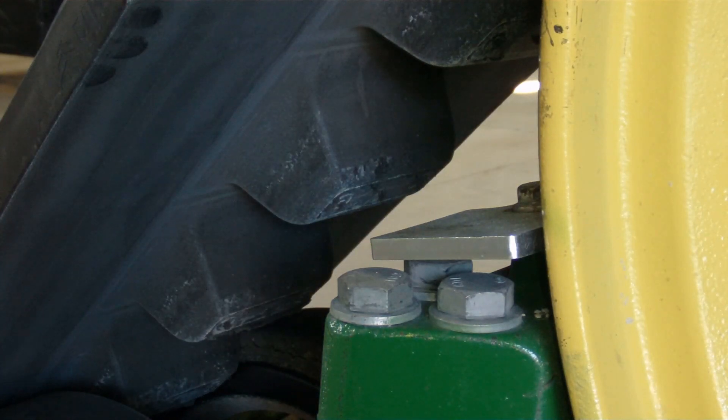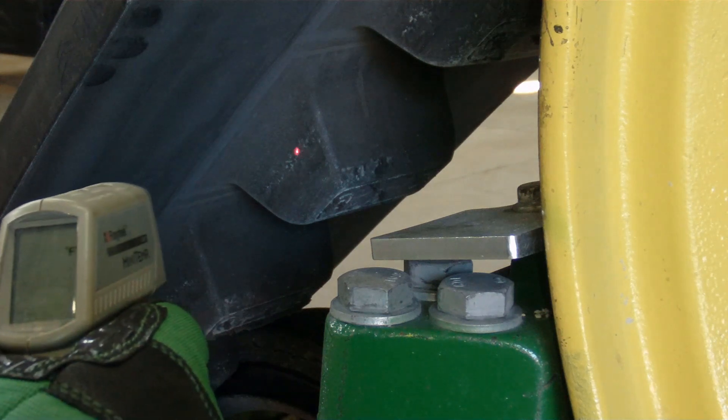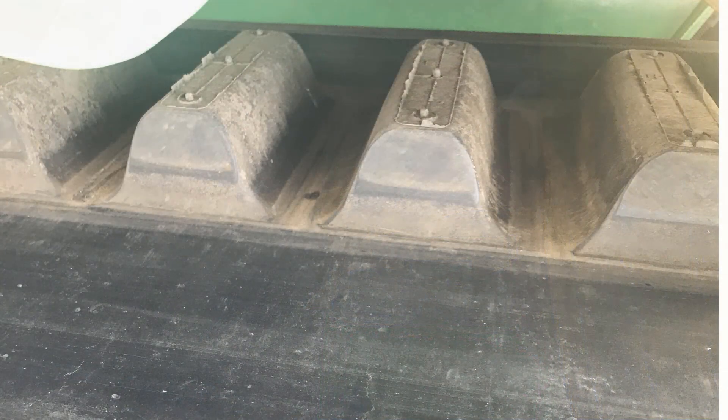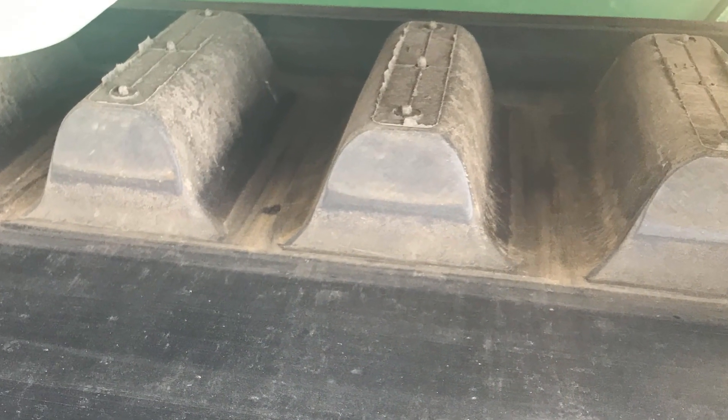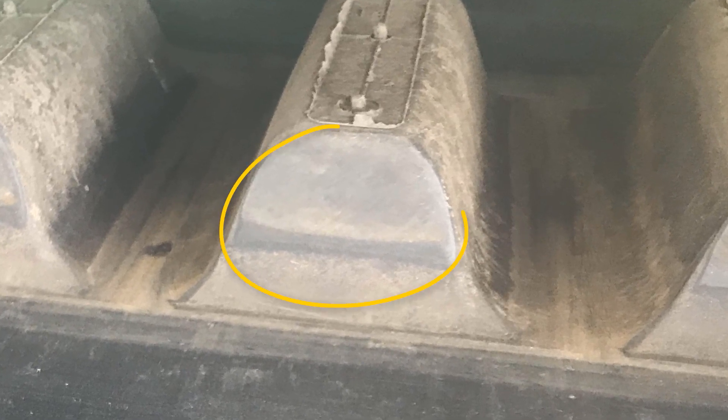Monitor tracks closely for build-up of heat using an infrared thermometer or by touch. During this initial break-in, drive lugs and wheels undergo a polishing process. Excess rubber is scoured away and fine dust particles are embedded into the rubber, thus reducing friction.